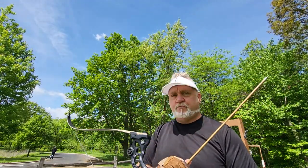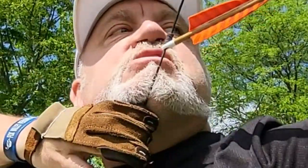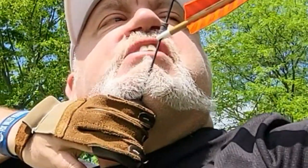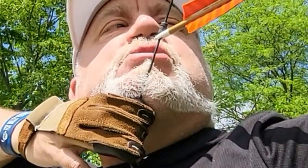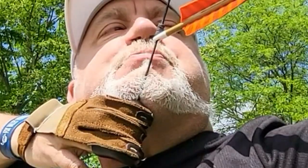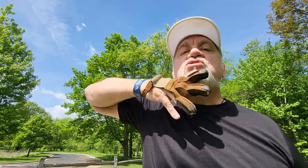Last one. Step one: choose your gap. Step two: anchor under your chin — this hand's not moving anywhere. Step three: look down the left edge of the bowstring. Four: tip of the arrow on the target. Five: small motion release. The elbow stayed in place. I hope you guys found that useful.